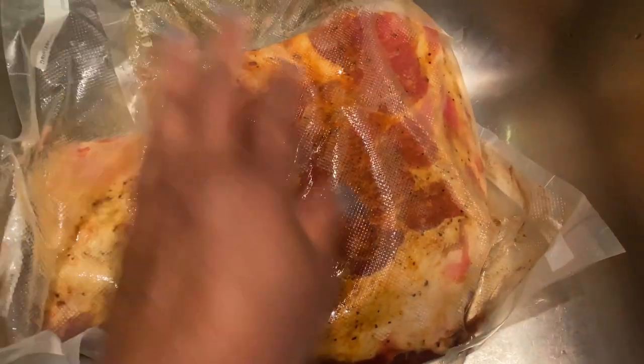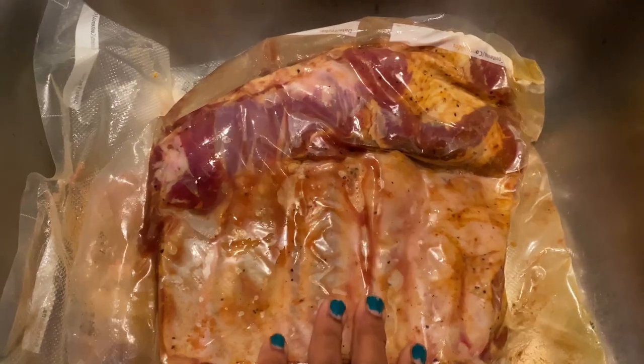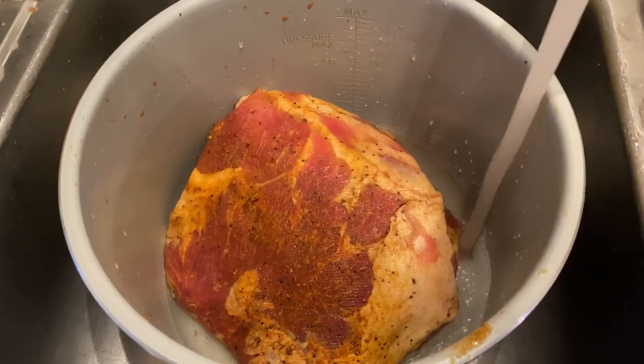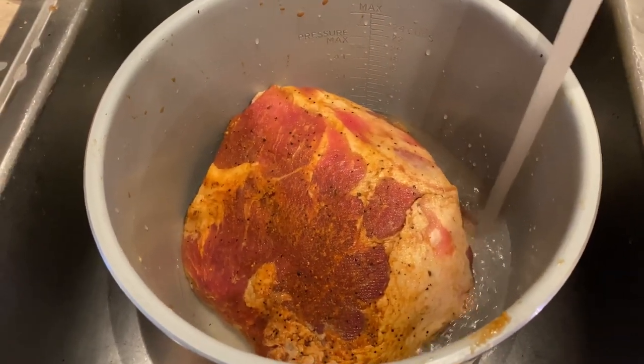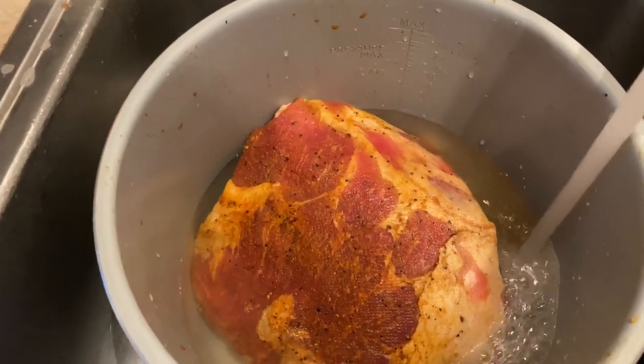So y'all, these are some ribs that I vacuum sealed a few months back when I did a food haul. I seasoned them before I vacuum sealed them. So now all I have to do is cut it open and place it into the container that will go into the Ninja Foodi. I am adding water because I'm cutting my salt intake, but you can do beef broth if you would like.